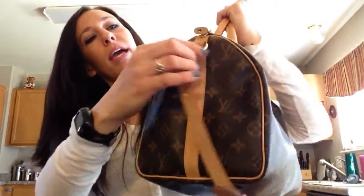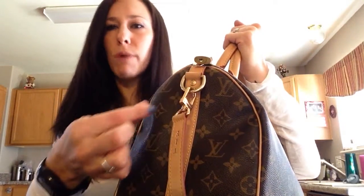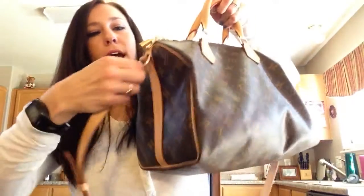This bag also has Vachetta on both sides. Instead of the Vachetta corner pieces that regular Speedys have, this one has these little brass pieces, and that's where the strap attaches.